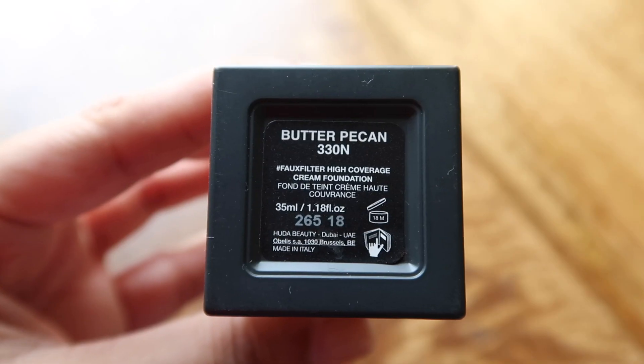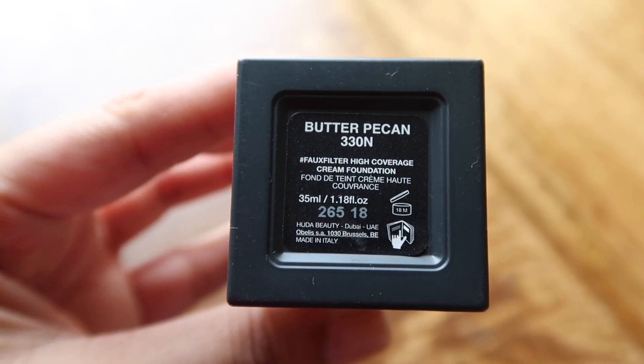This is a foundation which will give you a nice matte finish. If you don't like that, I have a trick which I've shown in the demo — you'll see that soon. So this foundation basically gives a matte effect and medium to full coverage, and it comes with a pump.